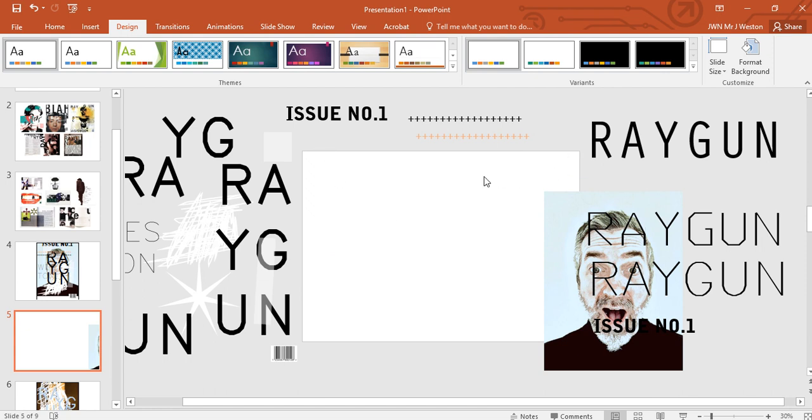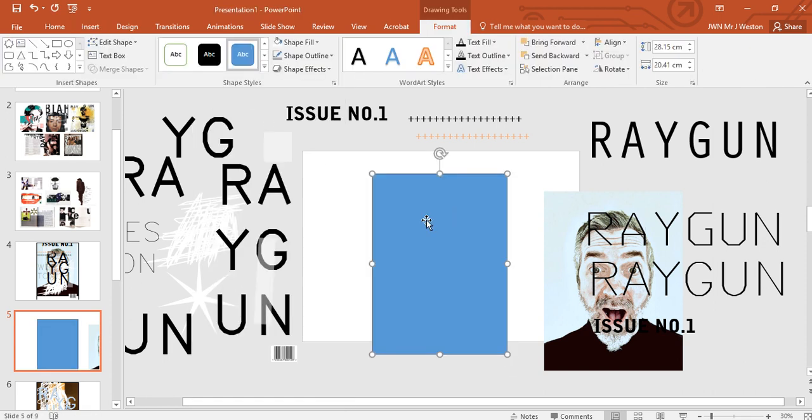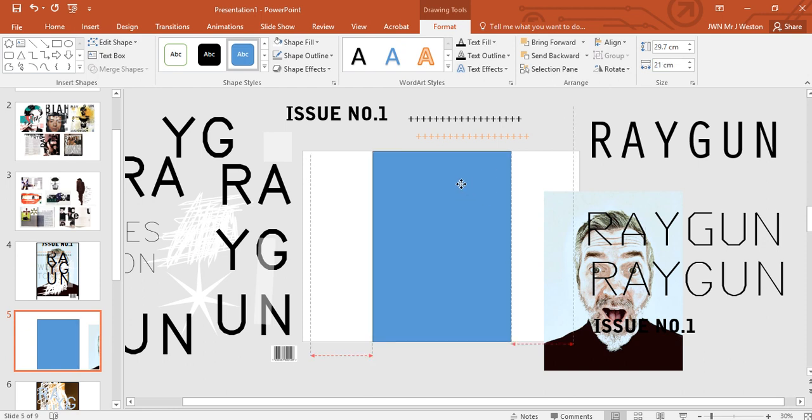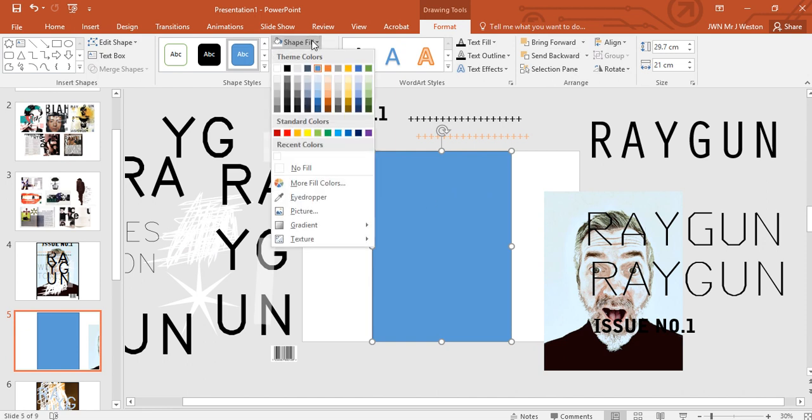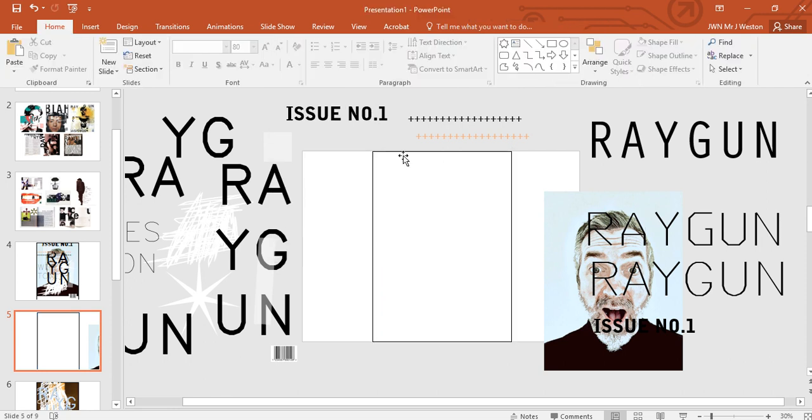My page doesn't change because it was already that size. First, I'm going to insert a rectangle and double-click on it. Set the height of the rectangle to 29.7 and the width to 21 — that's an A4 page — and push it into the middle. Set the shape fill to none and the outline to black. That's our magazine front cover. Ray Gun wasn't quite A4, but since we can only print A3 at school, we'll stick to A4.